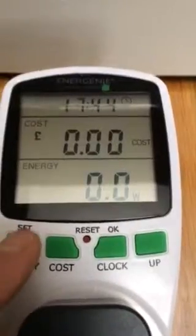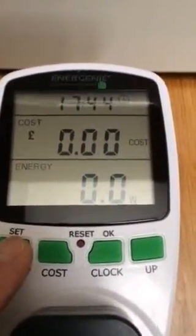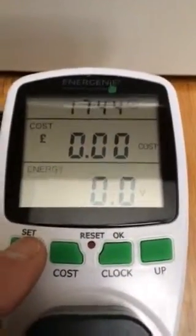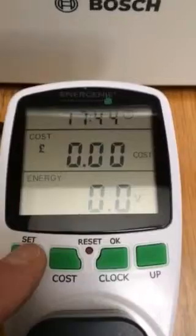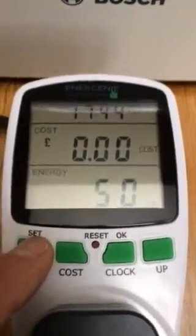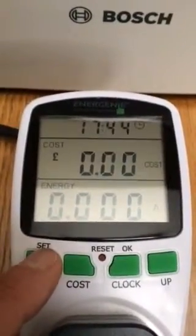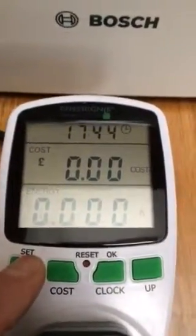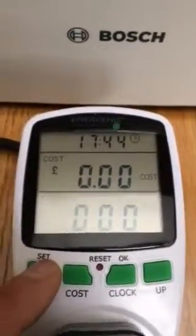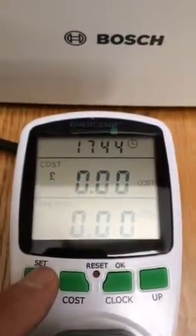I'm just going to step through the display via the set button. As you can see, there's zero volts there — it should be 240. It's 50 Hertz, which is correct; that's the supply frequency. There's zero amps even though the toaster is drawing about three and a half amps, and the power factor is also zero.